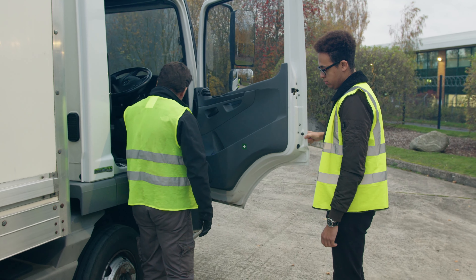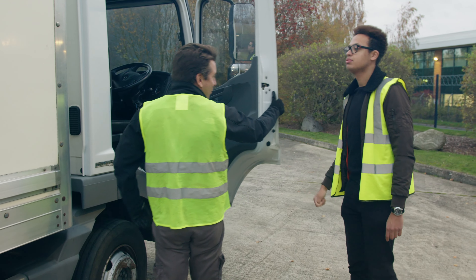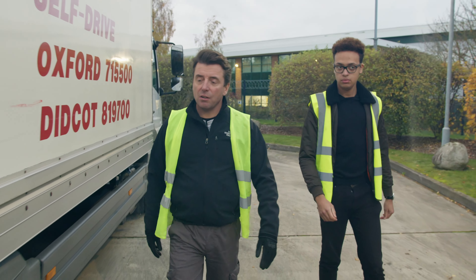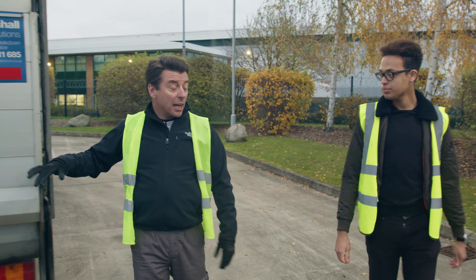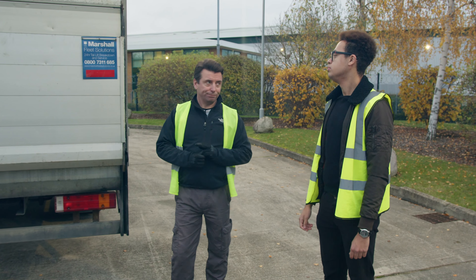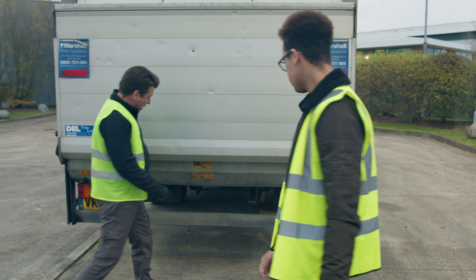On some trucks you'll find it integrated somewhere down around the seat or around there — I've had to hunt for it before. The tail lift is used for unloading and loading your stuff on the truck. They're usually on 7.5-tonne trucks, even on the smaller Lutons, and you might find them on 18 and 22-tonne trucks as well.